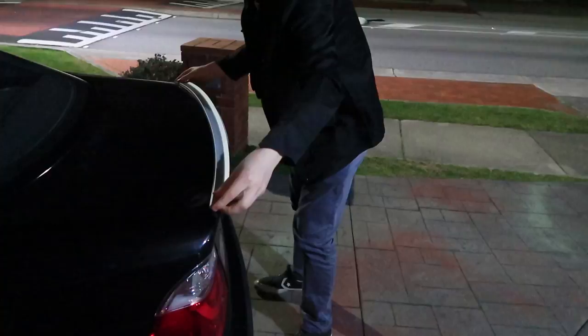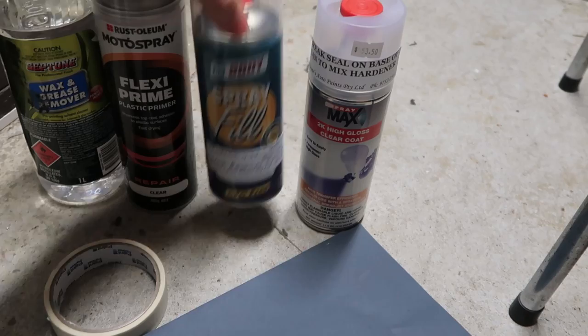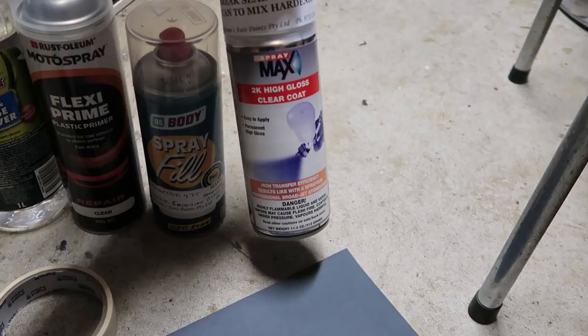I'm going to show you what we're going to be using for our job today. First we have some primer — this is flexi primer, it's made for plastic, and it is clear. I wish it was grey but it's clear. Then we have our actual colour here — this is the base coat, which is black, and then we have our clear coat.